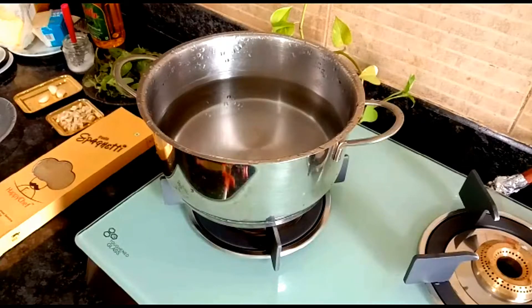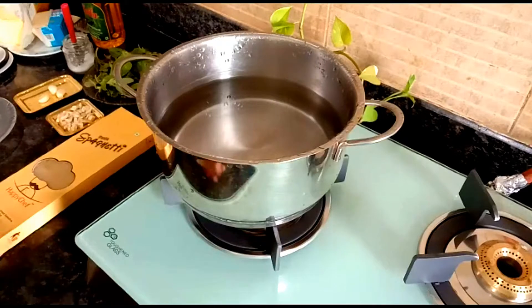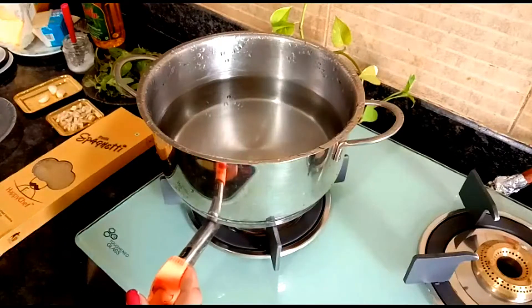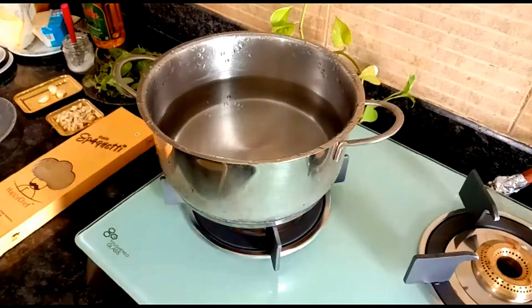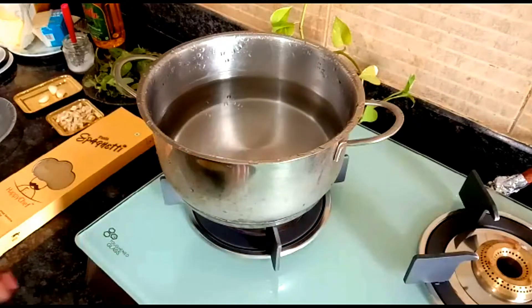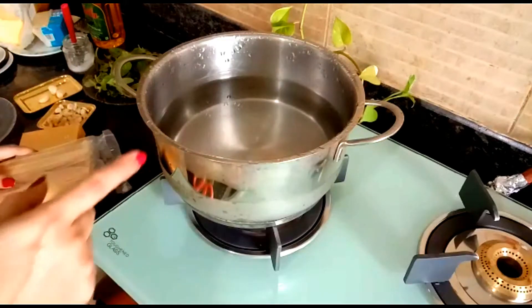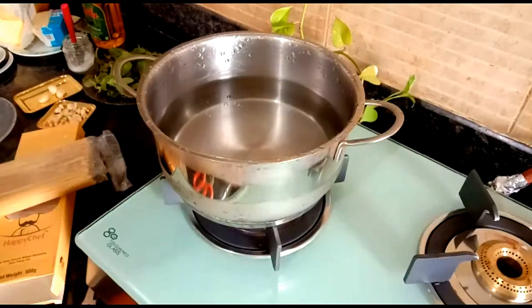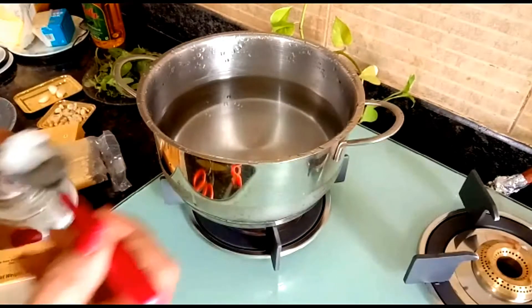We are beginning to make our spaghetti with basil pesto. Basil pesto can be put into any pasta. We'll start our stove now — we have our spaghetti over here. When the water starts boiling, we'll add one teaspoon of salt into the water.